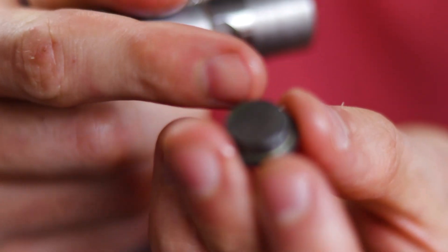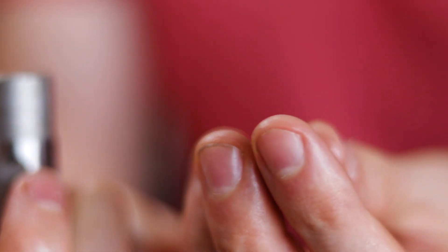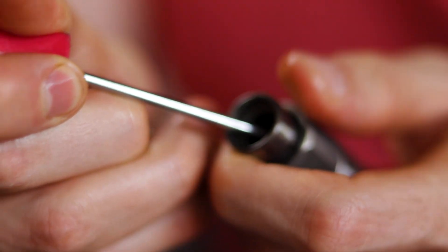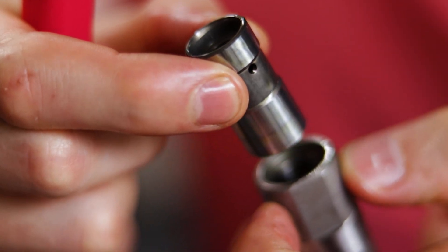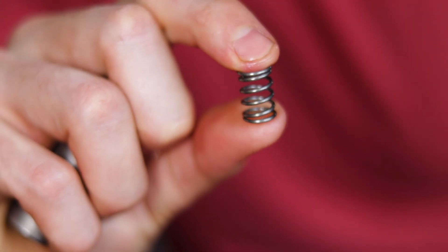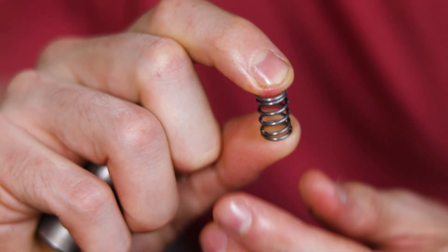Now that we've got the clip off, we just pop that top piece off. So now we take this out — you've got this little disc and this little piece here, just keep those together. Now we're going to pull the plunger out — this little piece slides right out. And then there's a little spring — you just saw that pop out — we're going to pull that out as well.